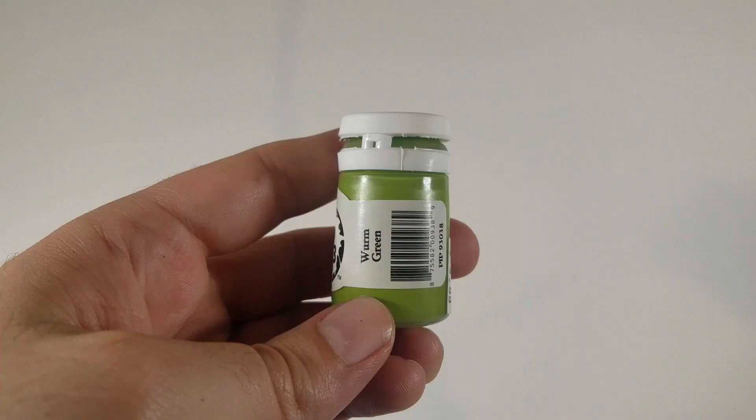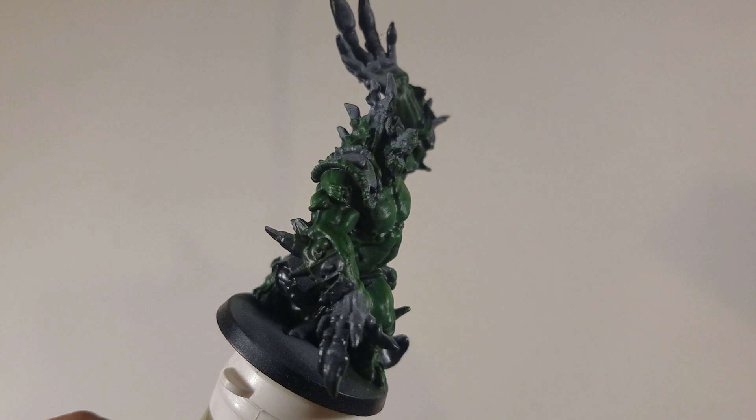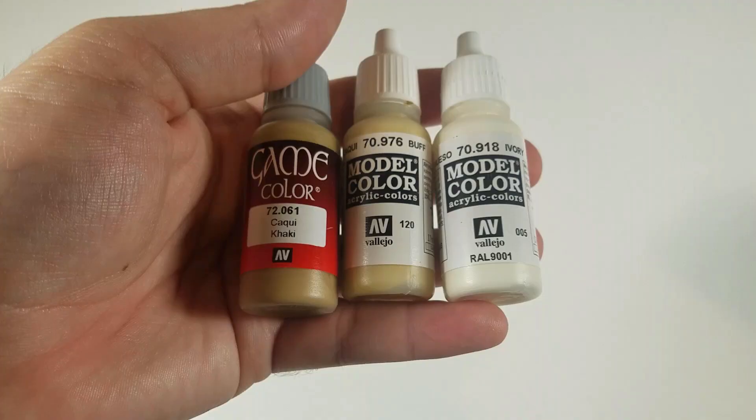Next up I have worm green, and I mix some worm green into the flat green and dry brush again. And so this is what he looks like now. You can go a little bit brighter from this if you want to, or you can stay right around that color.